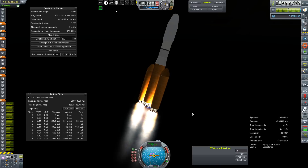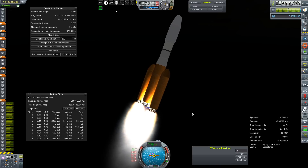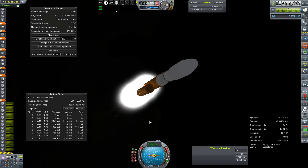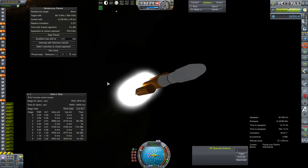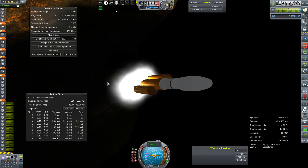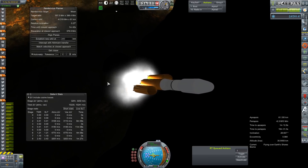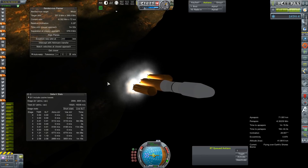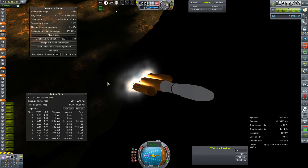Throttling back did mitigate some of it, but not entirely. I think it's all just Kerbal Joint Reinforcement not really reinforcing joints all that well, although I've never played RSS without it, so maybe it's doing me a huge favor and I'm just being entirely ungrateful. Ascent profile was actually pretty good — I think I did a much better job of flying this thing to orbit than I have on many, many missions in the past.